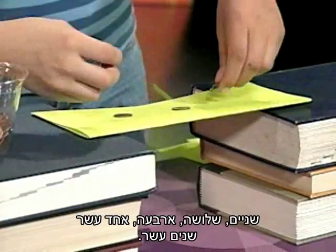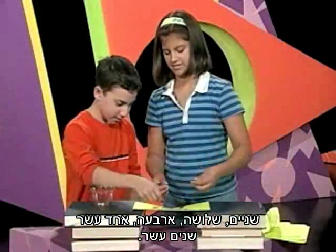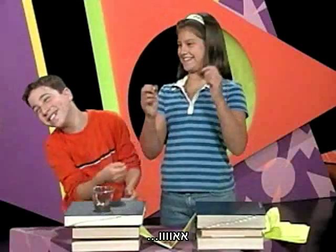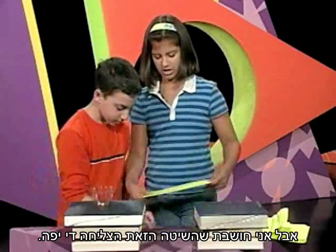Two, three, four... eleven, twelve. Oh! It held twelve pennies! That method works pretty good. Maybe if we fold it one more time...